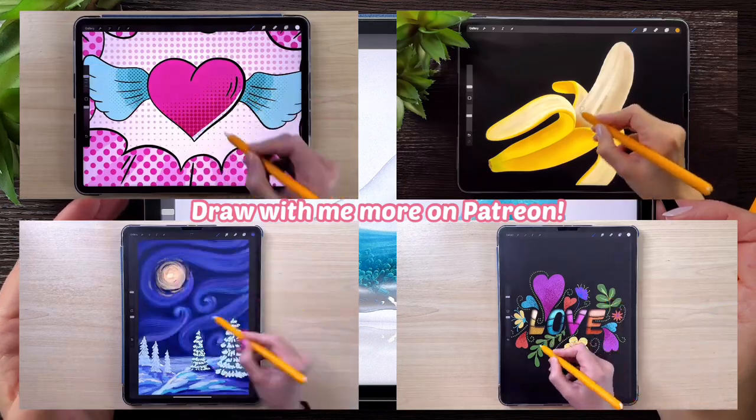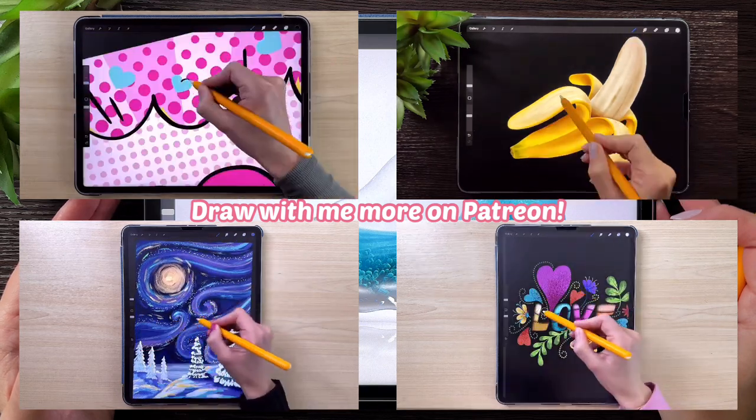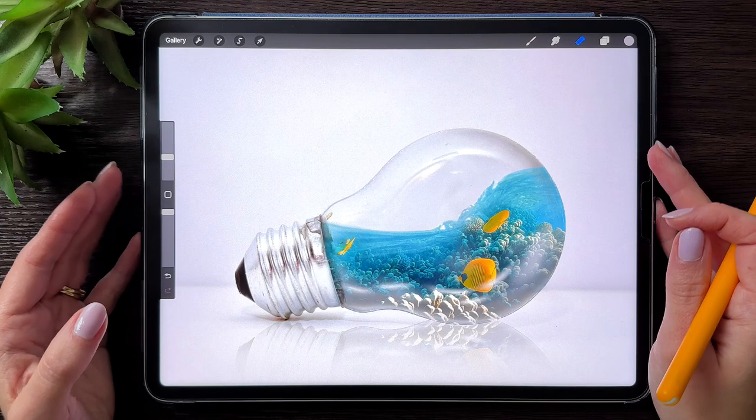And if you enjoy this video and would like to draw more with me, join my Patreon and you will get access to my special Procreate tutorials and brushes. Link is in the description. And with all that being said, let's start.